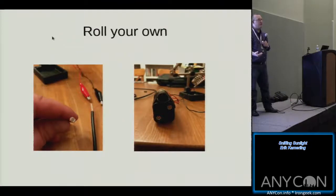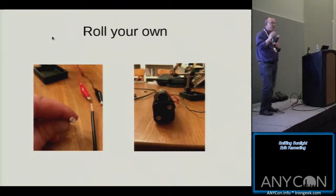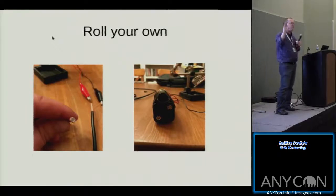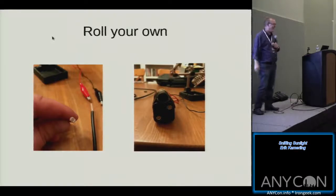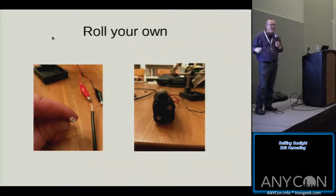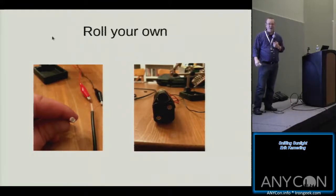Laser listening devices — you can roll your own. It's actually really easy. You can go out and buy a laser pointer, take it apart, hook some bigger batteries to it so that when you set it running on a tripod, it'll run all day long. That's a photoresistor from Radio Shack. Long live Radio Shack — one of the only places you can still go get stuff like photoresistors, little amplifiers, kits, and the things you need. We're lucky enough to have a good one still in East Greenbush.